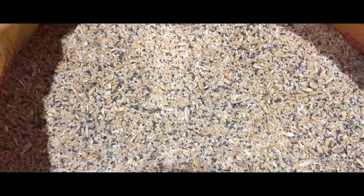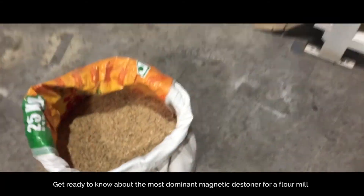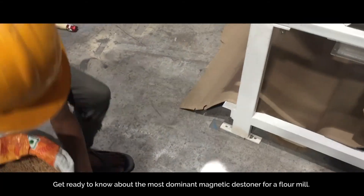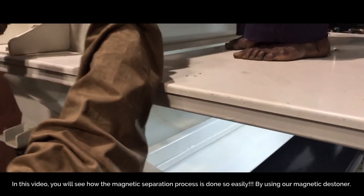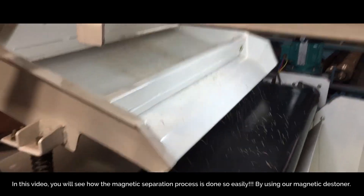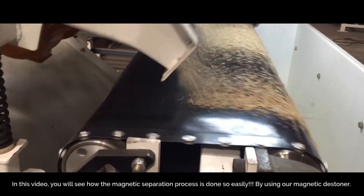Magnetic destiner, flour mill separator. Get ready to know about the most dominant magnetic destiner for a flour mill. In this video, you will see how the magnetic separation process is done so easily by using our magnetic destiner.